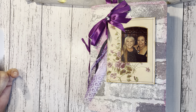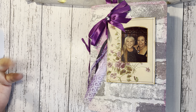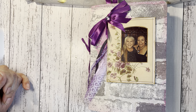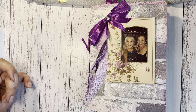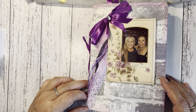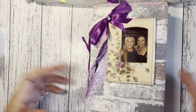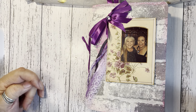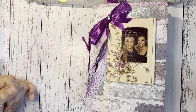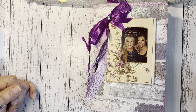Hello everybody, thank you for joining me. This is Sylvia, and I'm back — it's been a while since I had time to make a video. What I wanted to share with you today is just a little journal or booklet that I made for my dearest friend for her birthday.